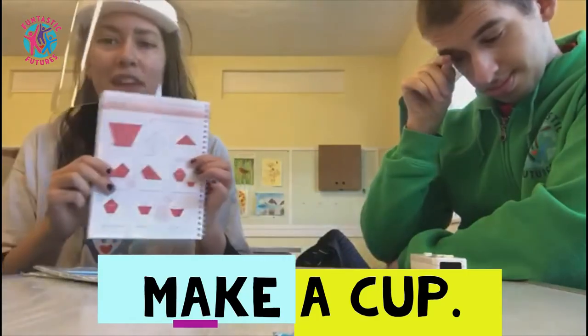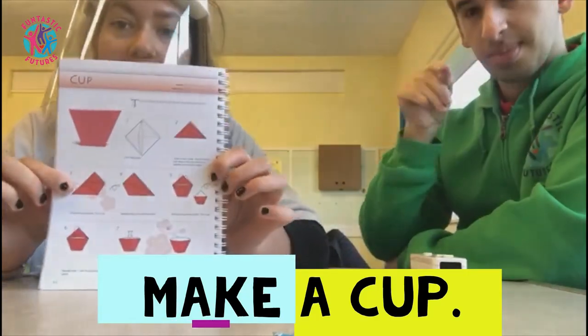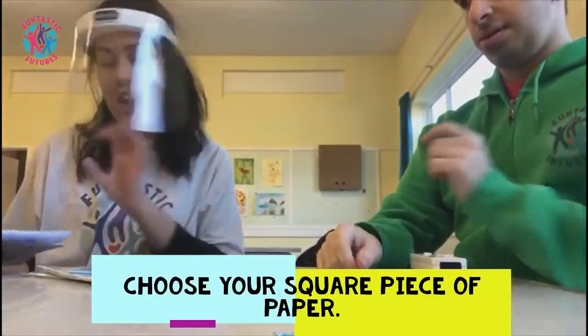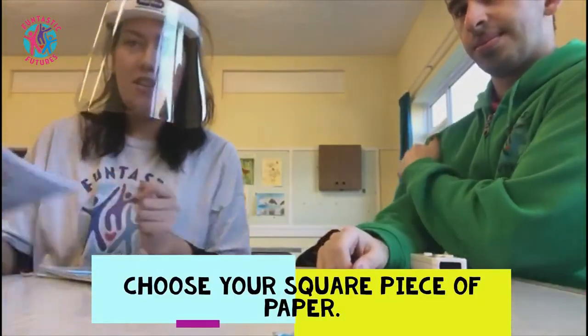Hey everyone! Today me and George are going to show you how to make a cup with origami paper, and this should actually be able to hold a drink for you. So we're going to start.